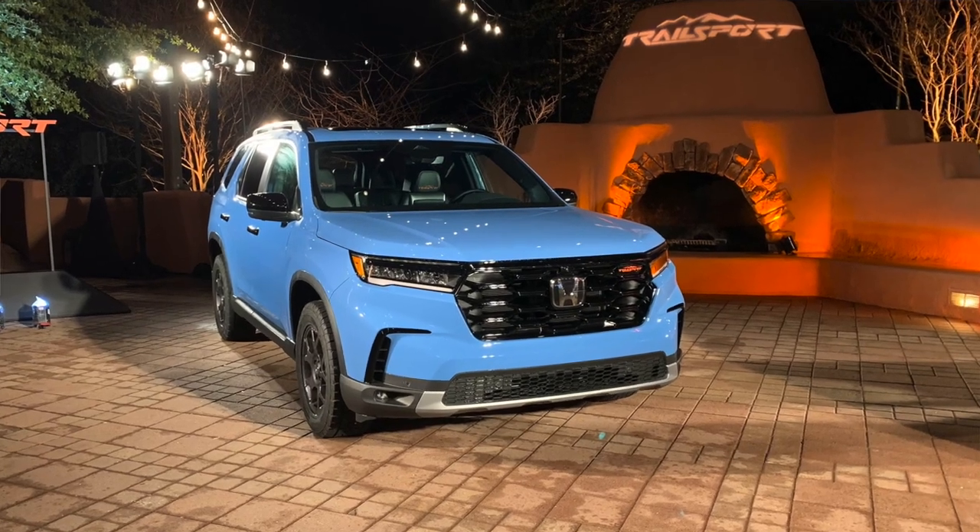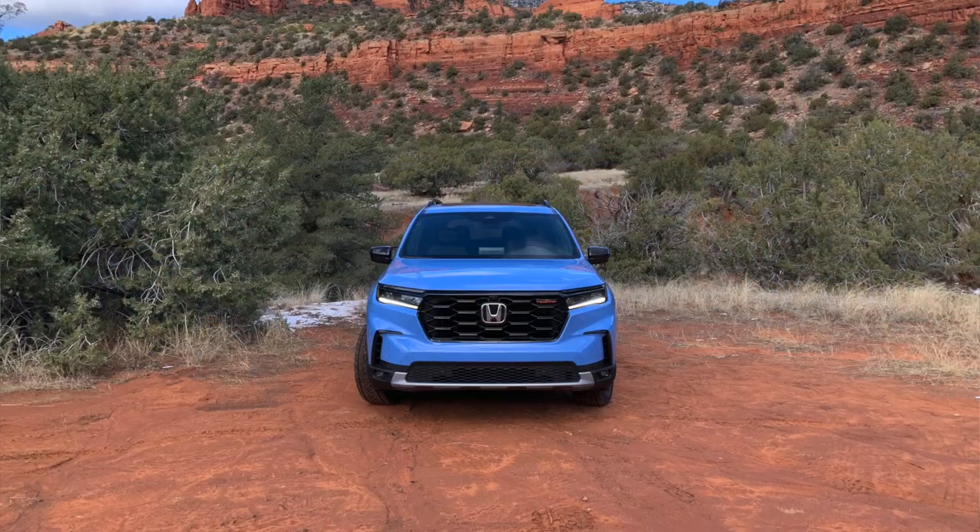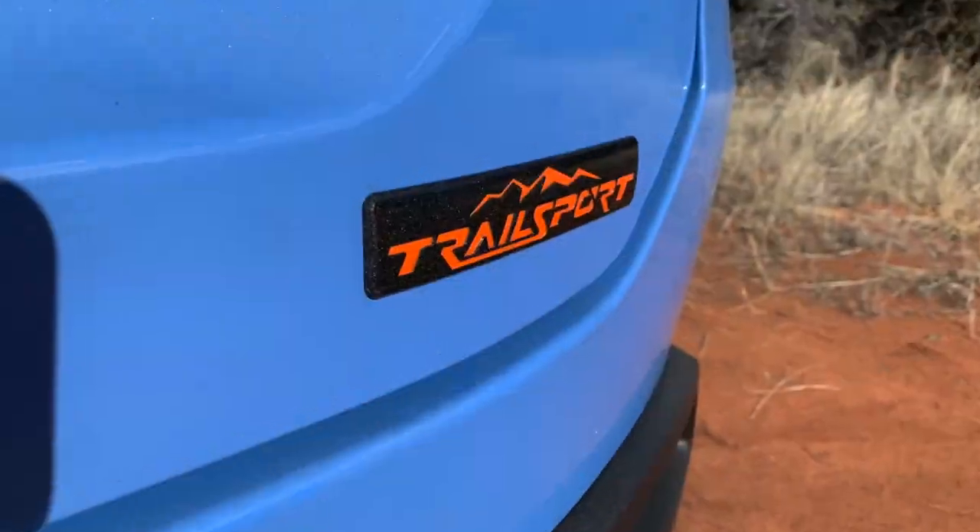This is a 2023 Honda Pilot Trail Sport. It's a trim of the brand new fourth generation Honda Pilot, and it's a trim that we saw last year as well. But for the fourth generation, it is very different than before.